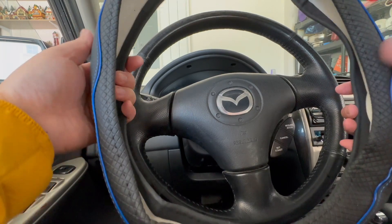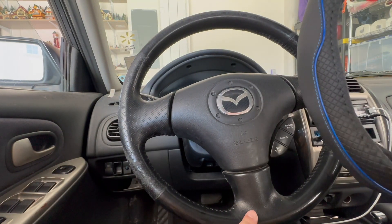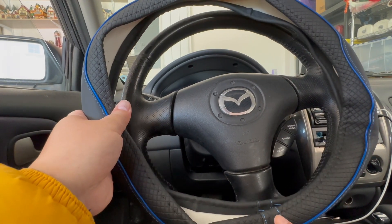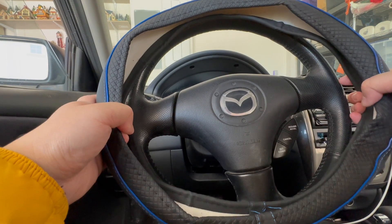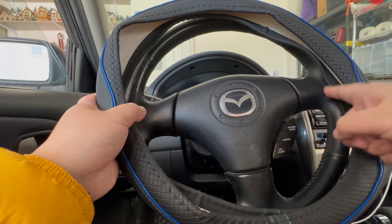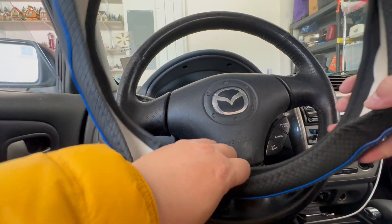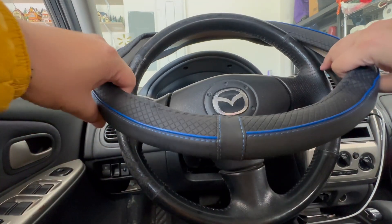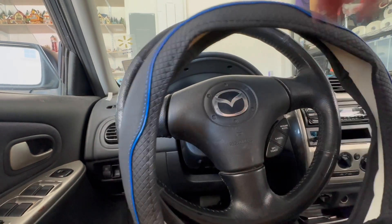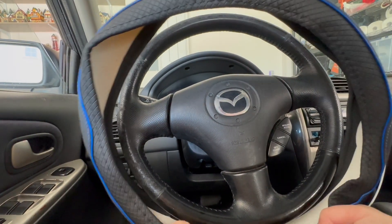For any wheel cover, make sure the pattern matches. For example, match the bottom of the cover to the bottom of the wheel, otherwise it'll look really awkward. Make sure everything is expanded to give yourself some room, and start from the bottom since there's not much room to play around.